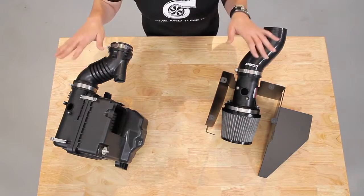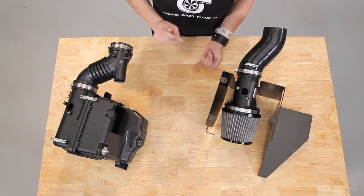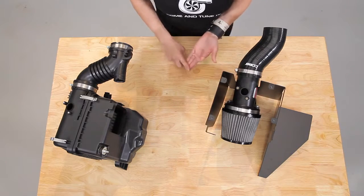The first obvious difference is the box. This will affect how air enters the system from the very beginning. This can affect the heat, volume, and the flow of the air.